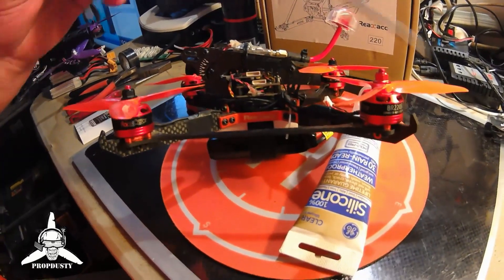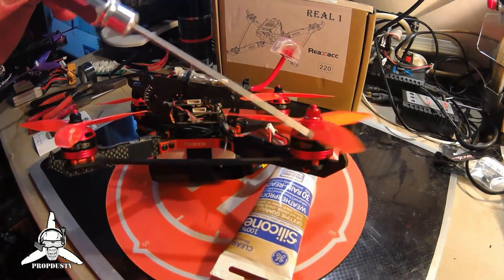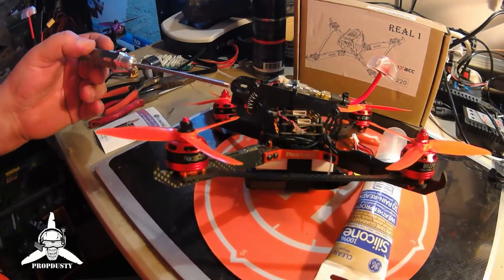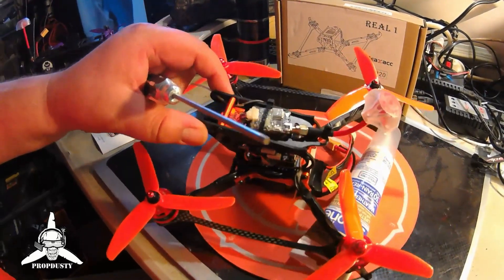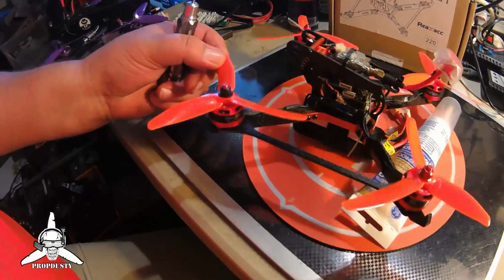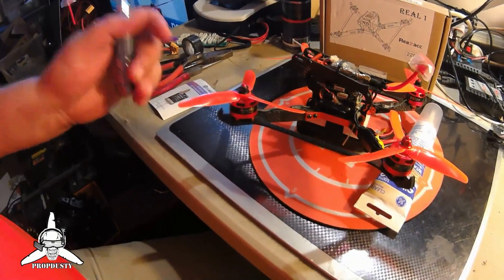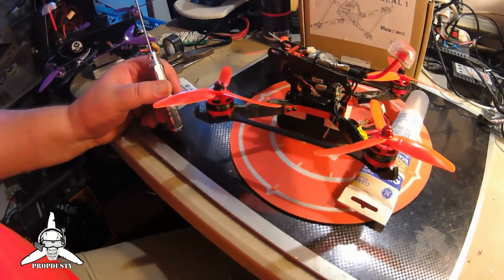We're running RunStar BR-2205 motors, 2300 KV, coming in at about $30. On top of here, you can run Cyclones, but in this case I'm running just cheap King Kongs. They work just as well. They do break easily - I've noticed a fair amount of bending on crashes. They are pretty flexible, but in a good crash they will break and break off easy, saving your motors.